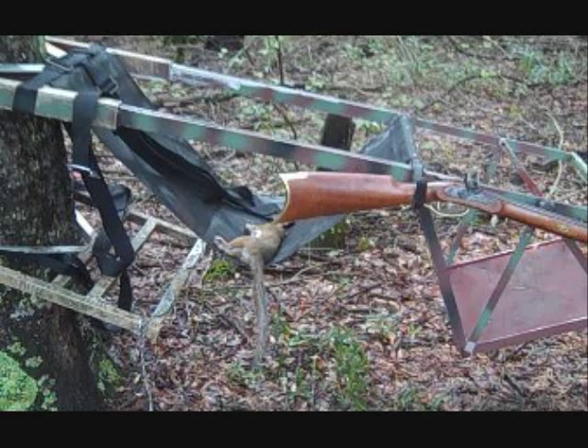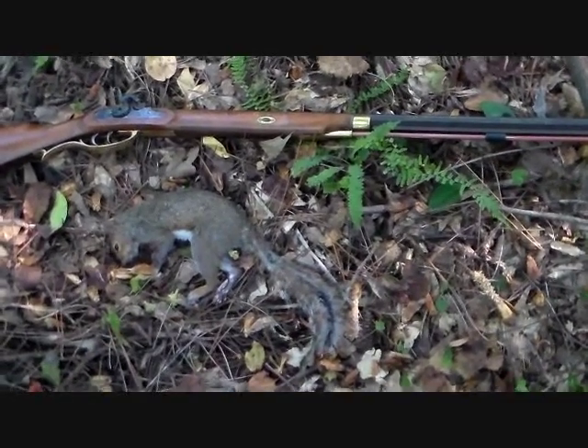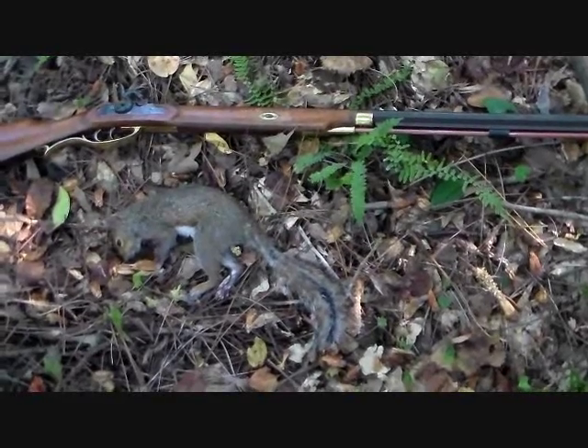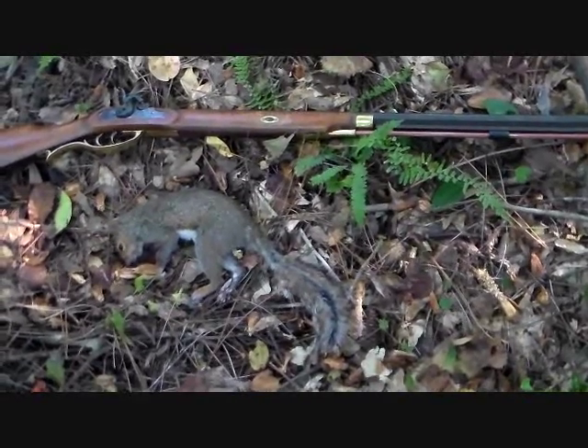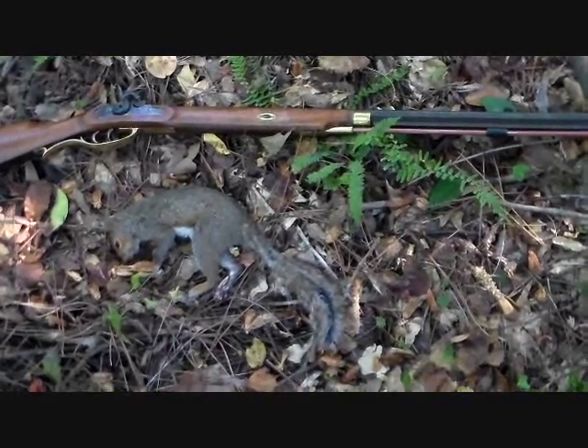This is squirrel number two, shot on the way to my tree stand as an exercise before regular deer hunting season. This is Davy's squirrel number three — this was an offhand shot. He was on a limb on a tall pine tree, and brought him down and killed him with one shot.